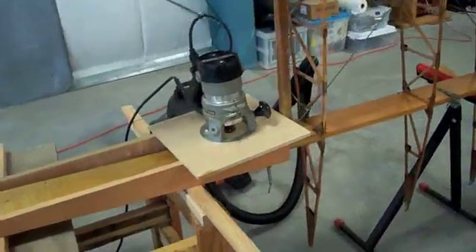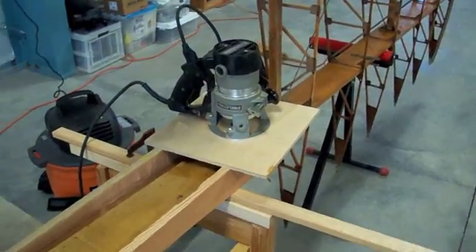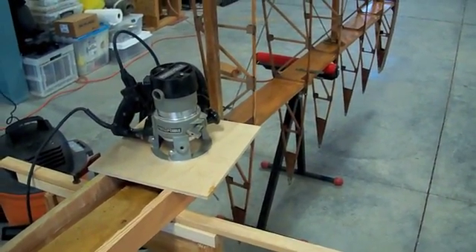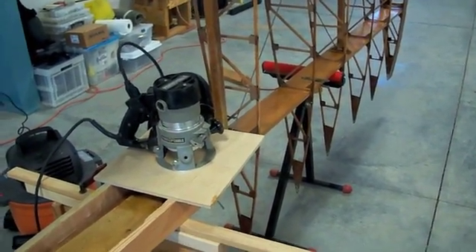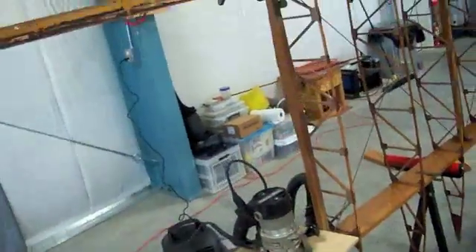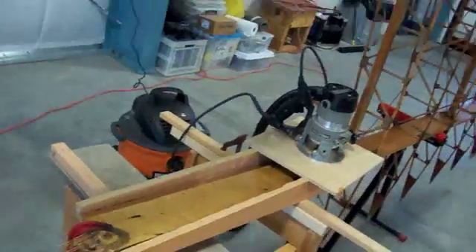I've got my router in place and figured out how much I'm going to take off, taking little bites at a time — maybe an eighth, then a quarter, just going down a little bit at a time until I finally get to the final depth of the splice. Then you'll be in good shape. Let's give it a try and see what happens.